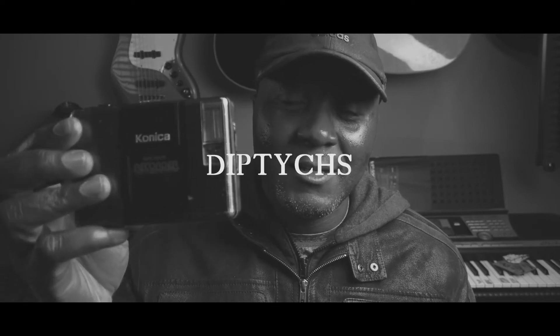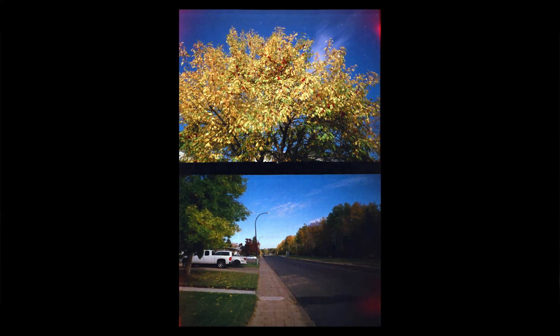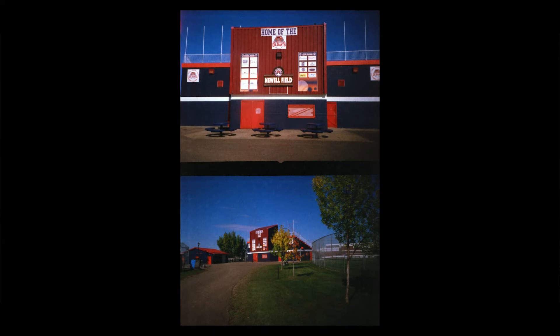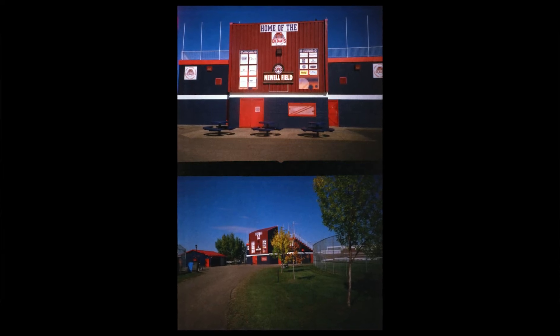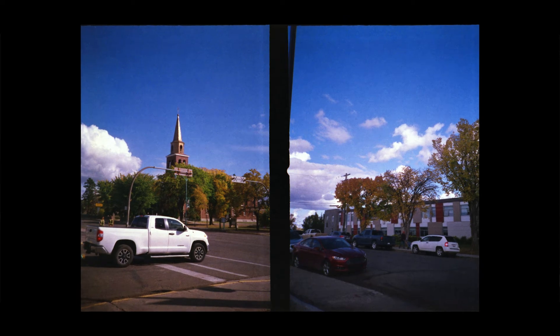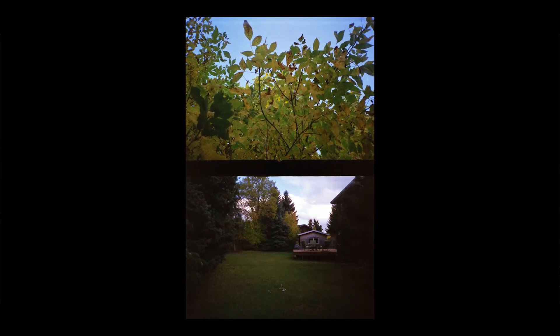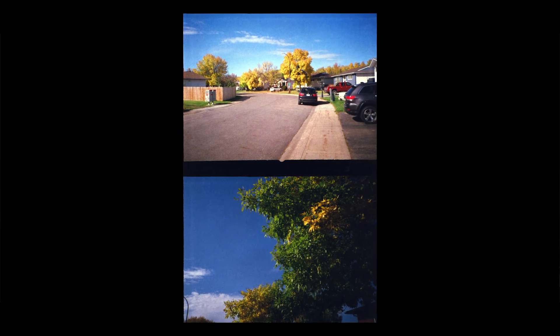The other thing you can do with a half-frame camera is create diptychs, which is basically two side-by-side images. You deliberately set out to take those images to show different perspectives or different parts of a story. If you're taking a photo of a building, you can show different angles in two side-by-side images. That allowed me to be quite creative and think in advance about what story I was trying to tell. That was satisfying.